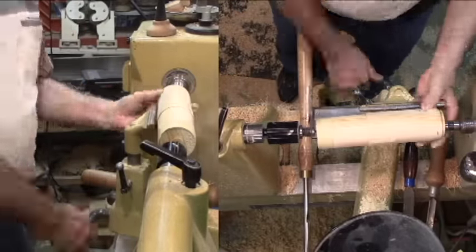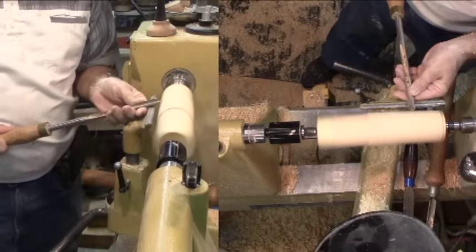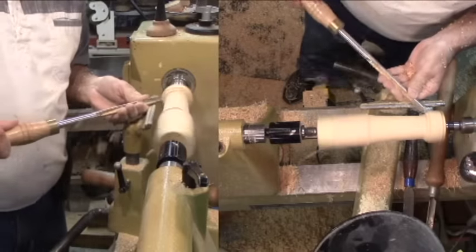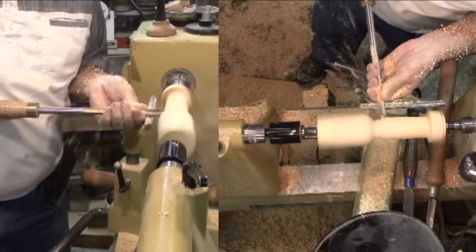Now it's time to start the handle. The wood is turning a bit wildly. I'm starting carefully and needing to cinch up the tail stock many times to keep tension. I'll start with a spindle gouge, then finish with a skew for a smoother finish. Before I change anything, I'll sand and finish the handle.